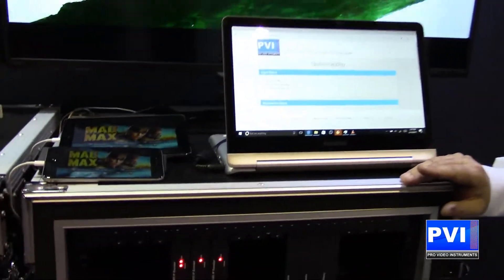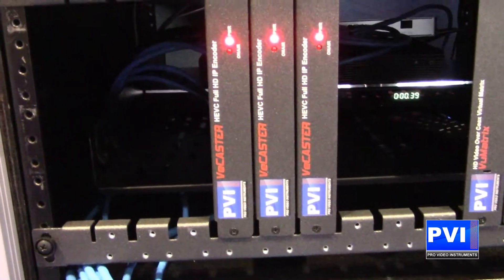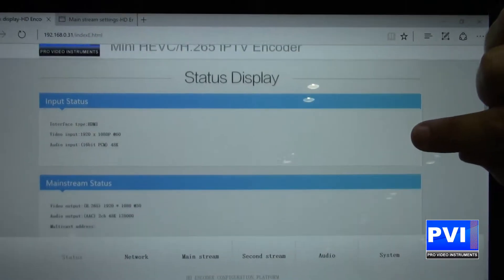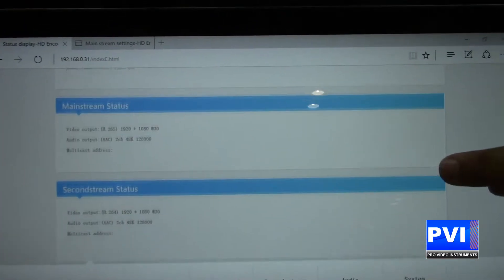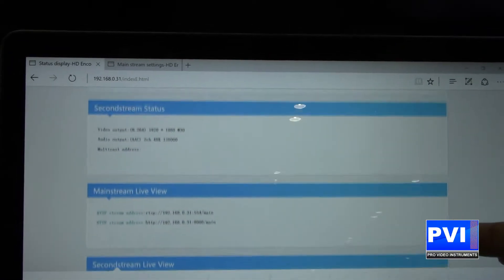We're going to be able to take any HDMI source and put this out over the Ethernet or even over the Internet as an H.265 stream. You're going to have multiple encoders with capability of multiple streams. As you can see on our display here, it's a very easy interface. You'll be able to set up those streams however you see fit.